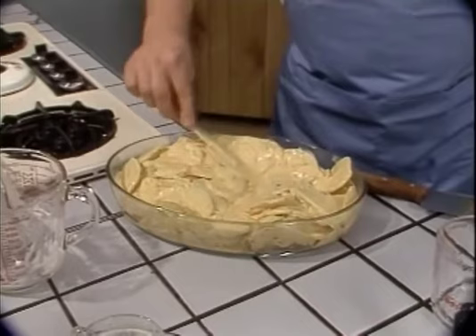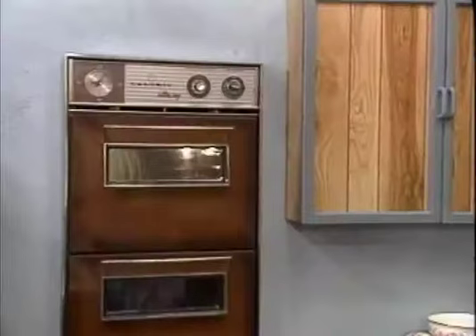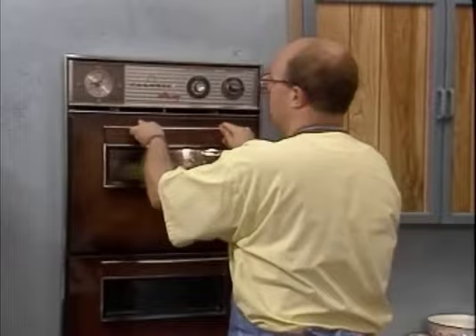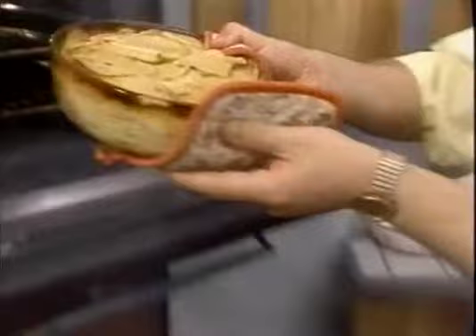Smooth it out a little, and now we just have to bake it. Place your casserole in a preheated 400 degree oven on the top shelf, set it for 30 minutes and come back in half an hour. Well, it's been about 30 minutes now — and here it is: hot and steaming potato gauranga.